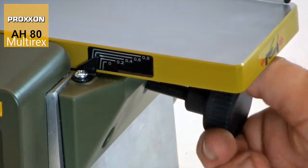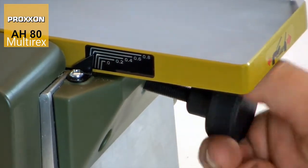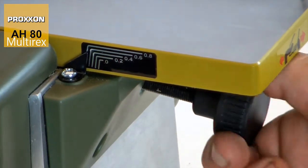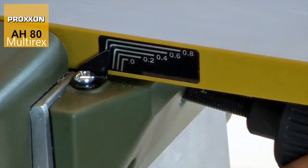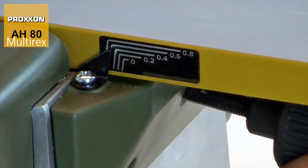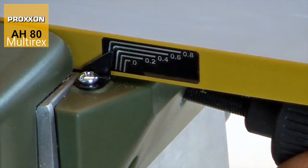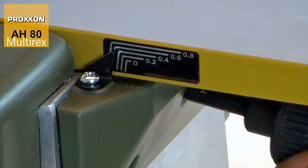The knurled knob below the receiving table is easy to grip and enables convenient adjusting of chip thickness up to a maximum of 0.8 mm. The marking on the front of the table facilitates easy reading of the value set during this procedure.